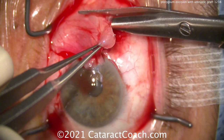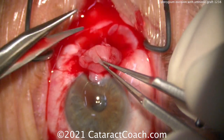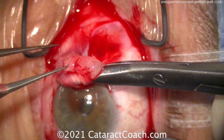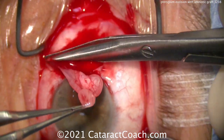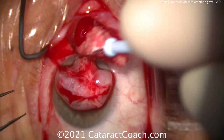Now, very important — keep in mind the spiral of Tillo. What does that mean? Where's the medial rectus muscle? It's about 5.5 millimeters posterior to the limbus there nasally. So you want to be very careful in this area. You're not going to damage that medial rectus — first, do no harm. So there's the whole pterygium. We've kept the medial rectus nicely intact, which is, of course, considered good form.